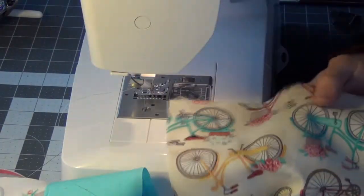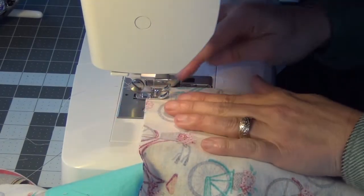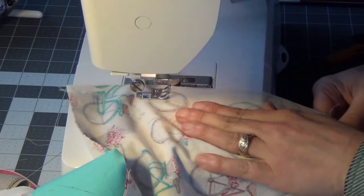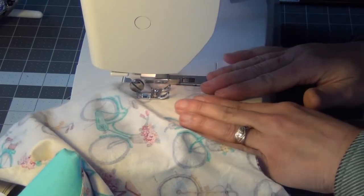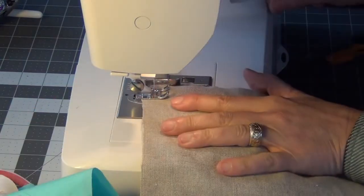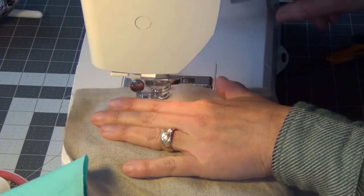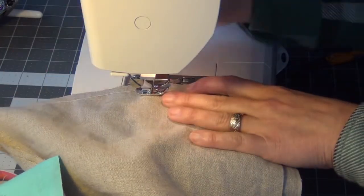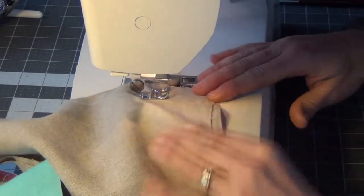I'm going to sew a top stitch seam very close to the edge with matching thread, back stitching at each end. I'm not closing off the ends — I want those ends open for the ribbon to cinch up the bag. The top and bottom are just top stitched. Now that the top stitching is done, we can close up the sides of our bags with a half-inch seam allowance, right sides together.